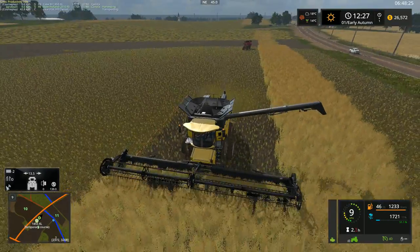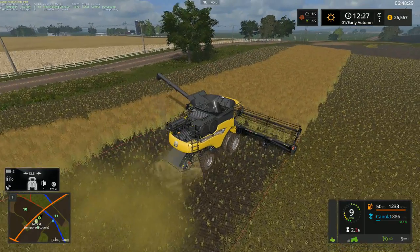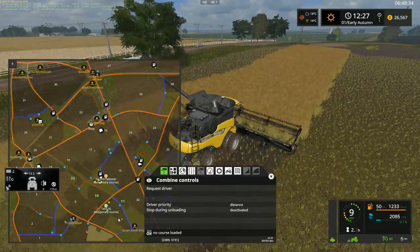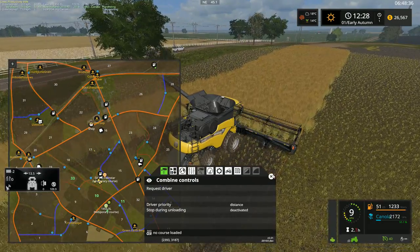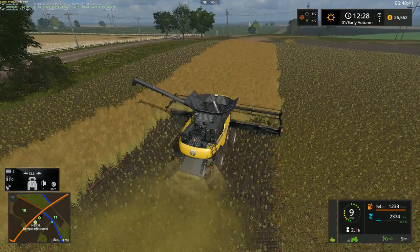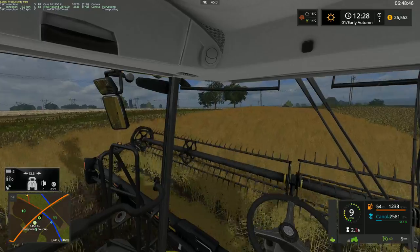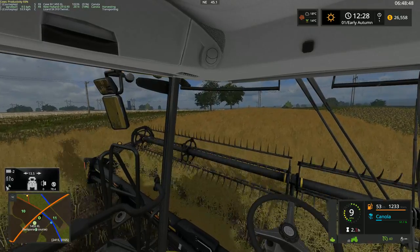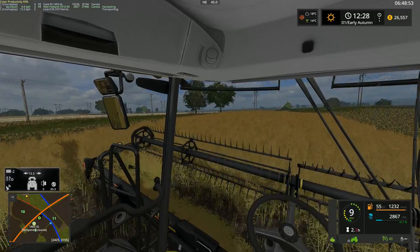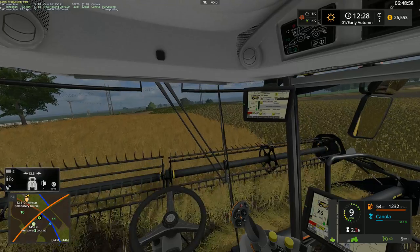Almost done this little section here — looks like we have about one pass left, and we're done this section. There's the bottom section down here as well to do, and maybe something over here too. What I'm gonna do is finish off this pass here and then hop into the mower and start the mower up for whichever field. We should also check the weather.